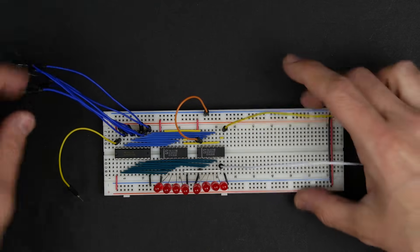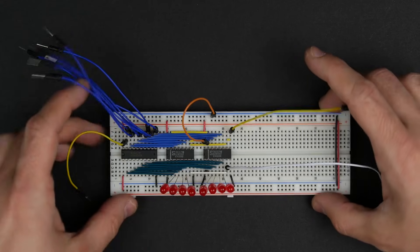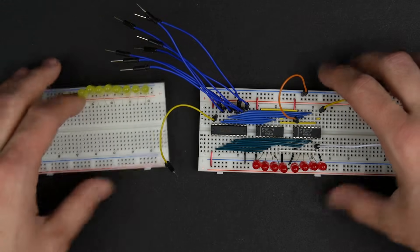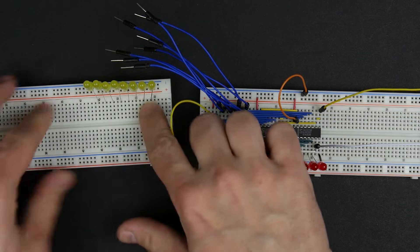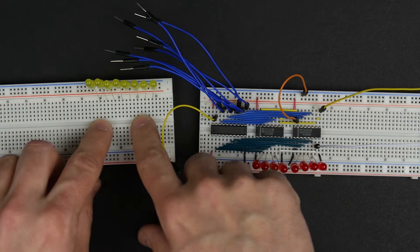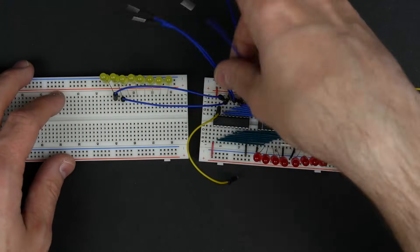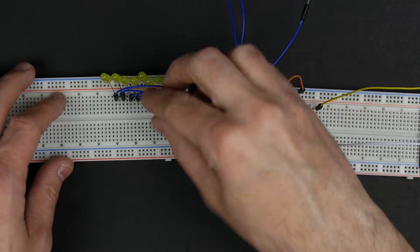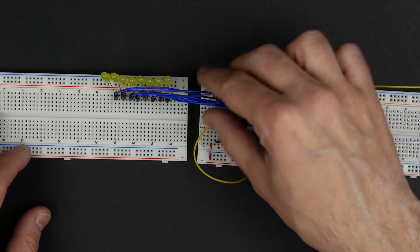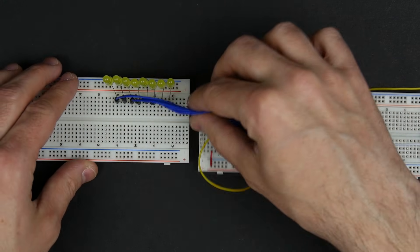A register has all these connections, so in order to test it we need to connect some stuff up and see if it behaves the way we expect. I'm going to use another breadboard with eight LEDs on it to see what our bus is doing. I'll hook the bus connections up to these LEDs, making sure they're connected in order. Now our eight bus connections are connected to these eight LEDs in order.